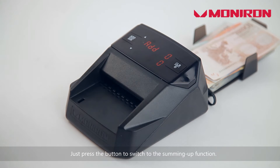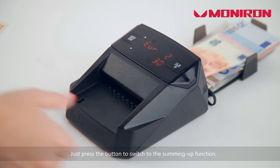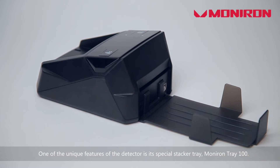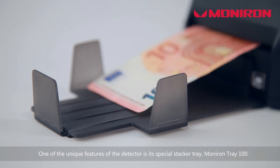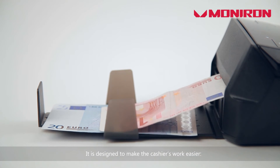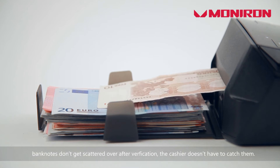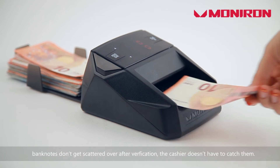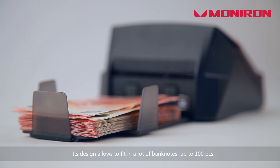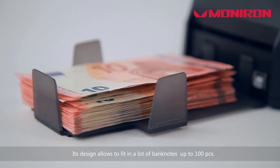Press the button to switch to the summing up function. One of the unique features of the detector is a special stacker tray — Monoronde Tray 100. It is designed to make the cashier's work easier. Banknotes don't get scattered after verification; the cashier doesn't have to catch them — they all go into Monoronde Tray 100, which holds up to 100 pieces.